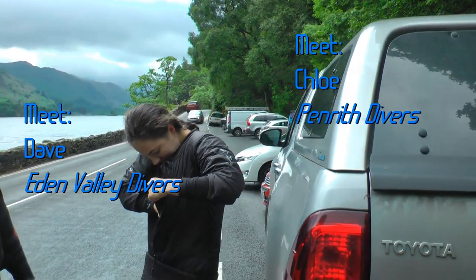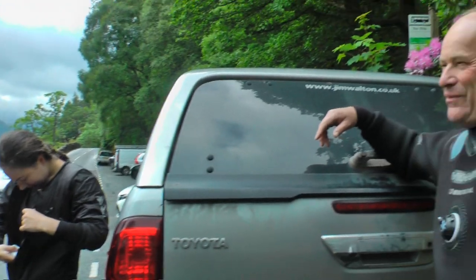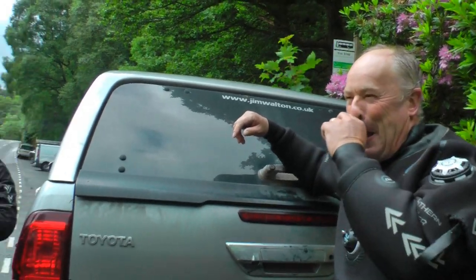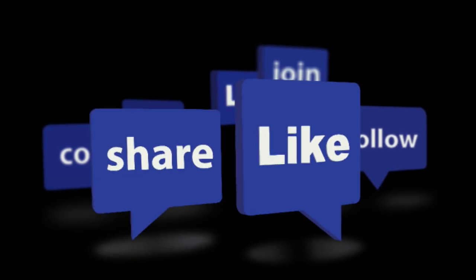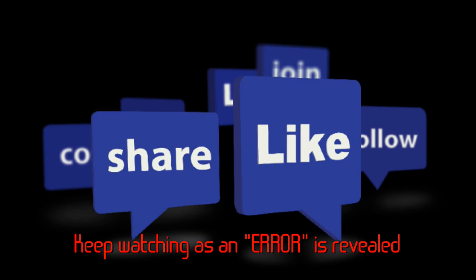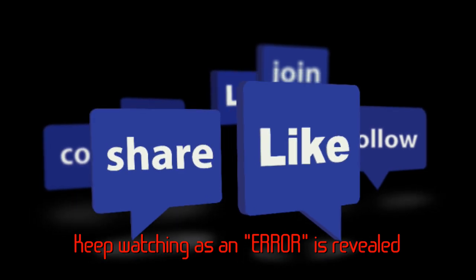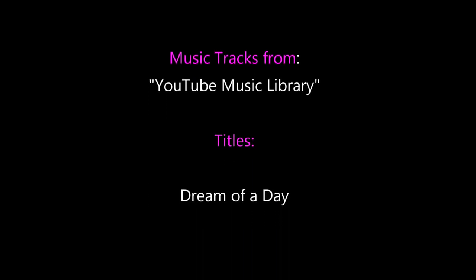I'm Chloe and I'm Dave. Two Daves actually - to join our club you've got to be called Dave. This is Webmaster Paul from Freshwater Diver 1 on YouTube. Thank you for your likes, subscribes and shares - those are very much appreciated. You're welcome to leave your comments below. We love reading them. Thank you.